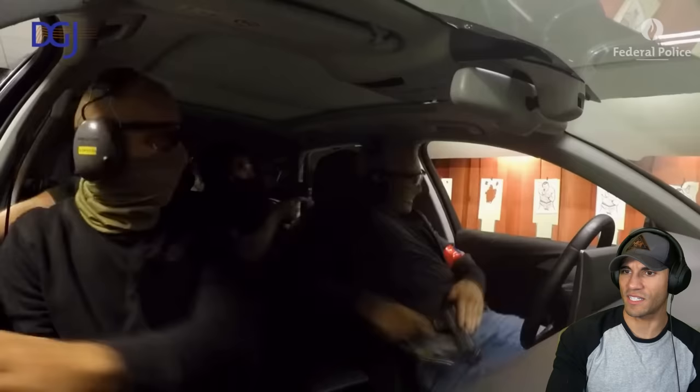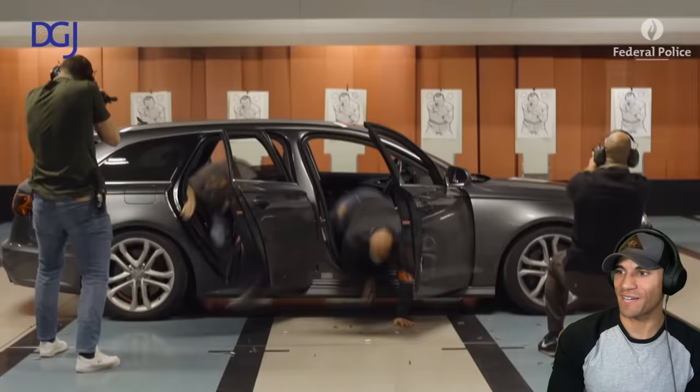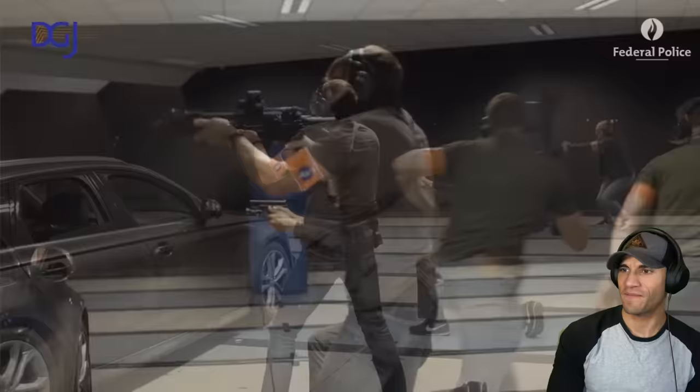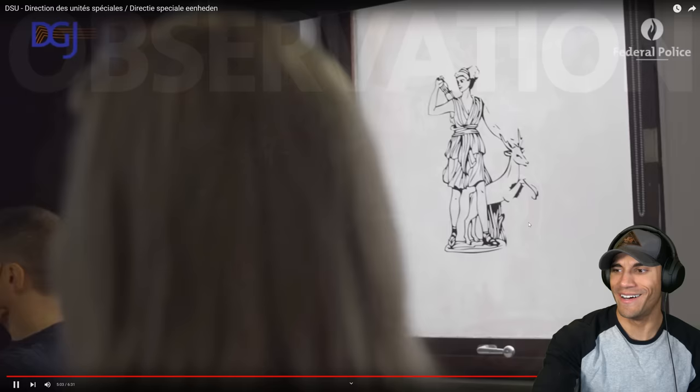These guys must be important given the amount of equipment they're getting. Of course, why wouldn't you bring a car inside a shooting range? This is some spooky stuff. Undercover - they're not going to show you a whole lot of that since they're undercover, so it's meant to be kind of secret squirrel.